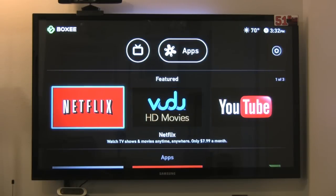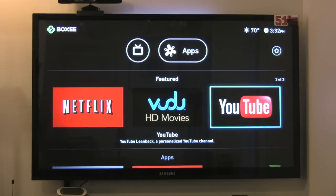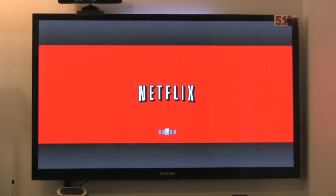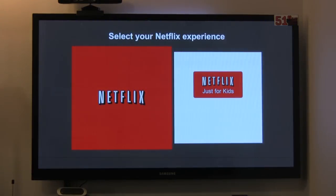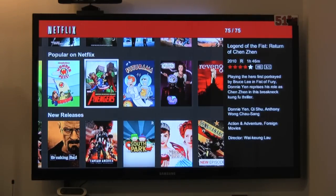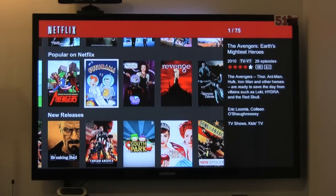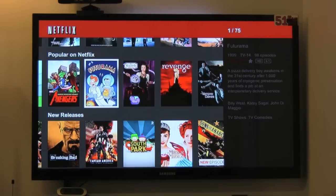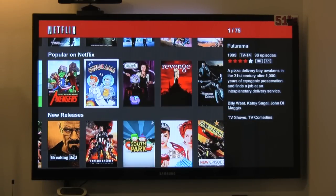You need a Netflix account and a Vudoo account. You don't necessarily need a YouTube account, but it helps to access your stuff. I'll fire up the Netflix app to show you how long it takes to load — I've already set up my account on here. I want to show you in real time how long it takes, because this could be a deal breaker. We're right into Netflix. Those of you familiar with Netflix know this interface — it's pretty much standard.